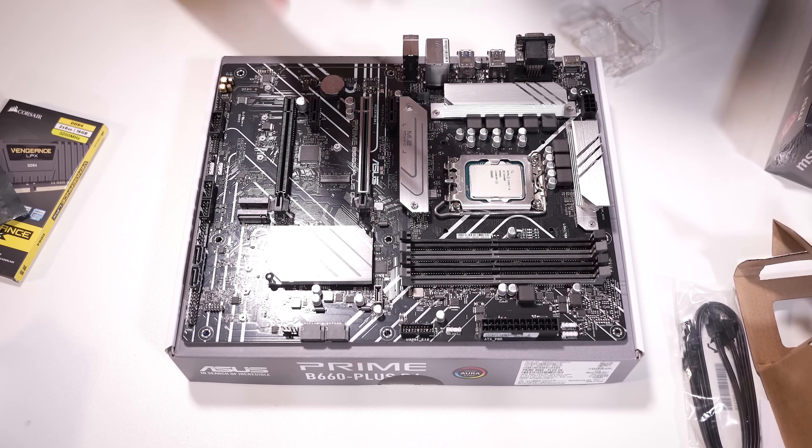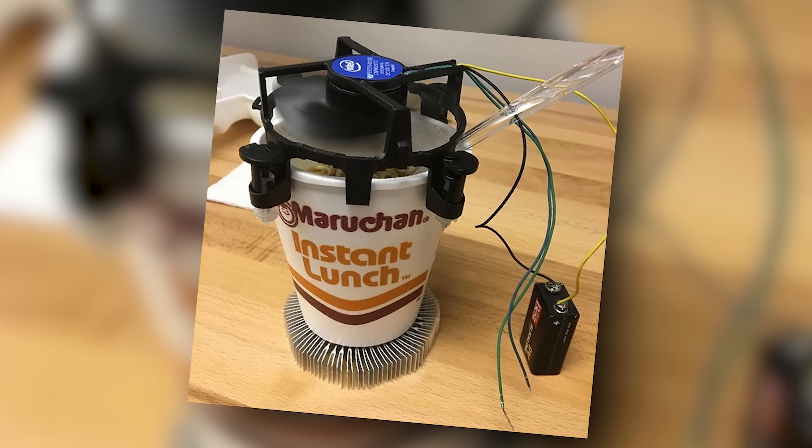I just realized something: we don't have an aftermarket CPU cooler in the box, which is another way Corsair is saving money and lowering this budget. We have the stock Intel cooler, which actually feels a bit beefier and more premium than the old cheap ones. It has a copper slug, which is an upgrade in and of itself. Have you used these before? I haven't — so we'll find out.